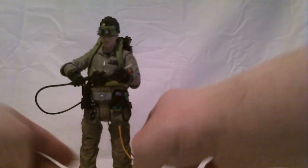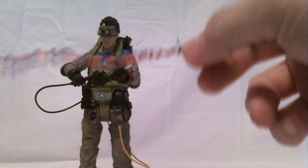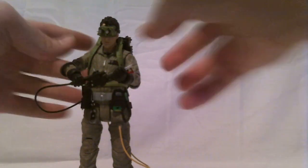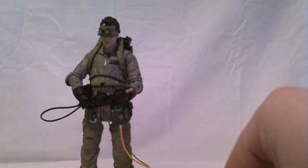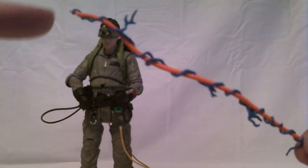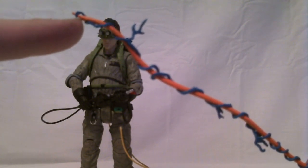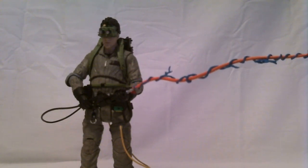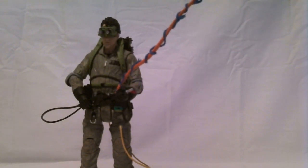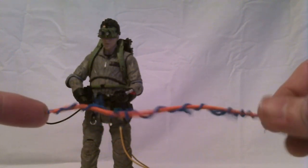We have one more accessory, and this one's a rather contentious one — the blast stream. I'm not a fan of it for a couple of different reasons. One, there's no way to attach it to the thrower. It's got this small end thinned out to be a connector, but there's no hole for it to plug into. Some people wedge them up under the thrower, but I've also seen reports that will eventually break that peg.